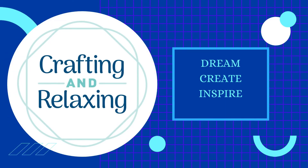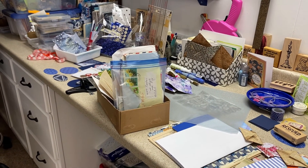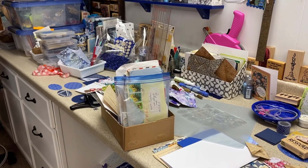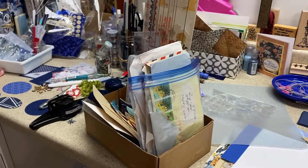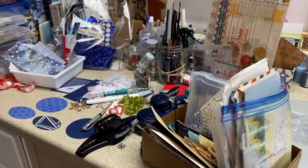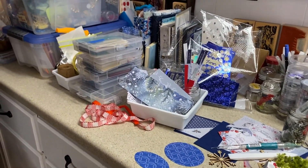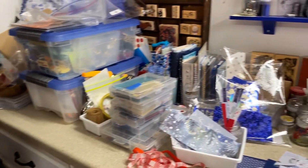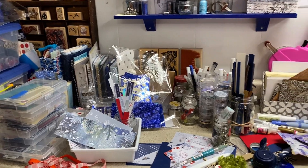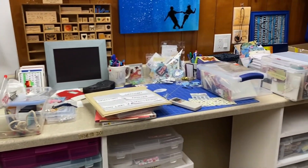Hi friends, this is Sarah from Crafting and Relaxing. Welcome, thank you so much for joining me. This is a behind-the-scenes look at Smash Our Stash. I started looking around and I just couldn't figure out what I wanted to work on for Smash Our Stash — it's free choice month and I have stuff spread out all over.